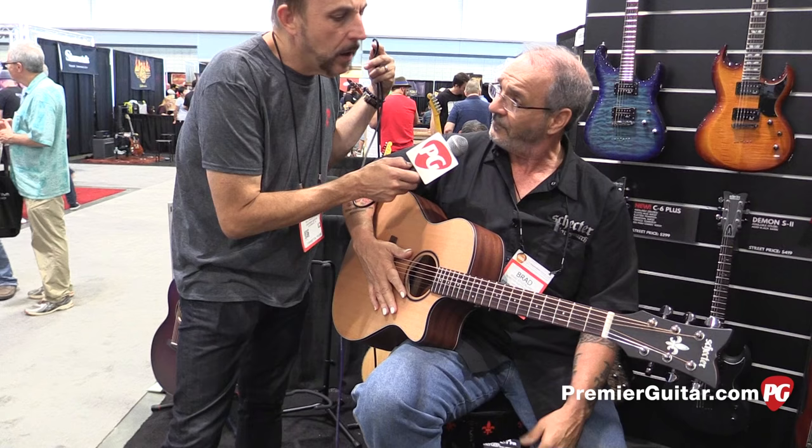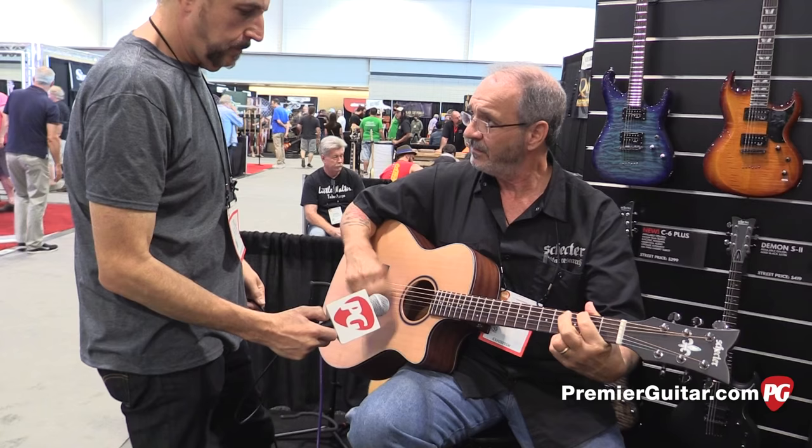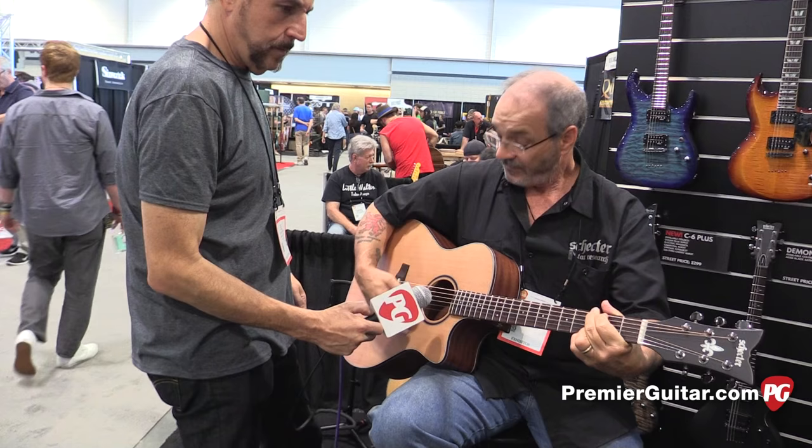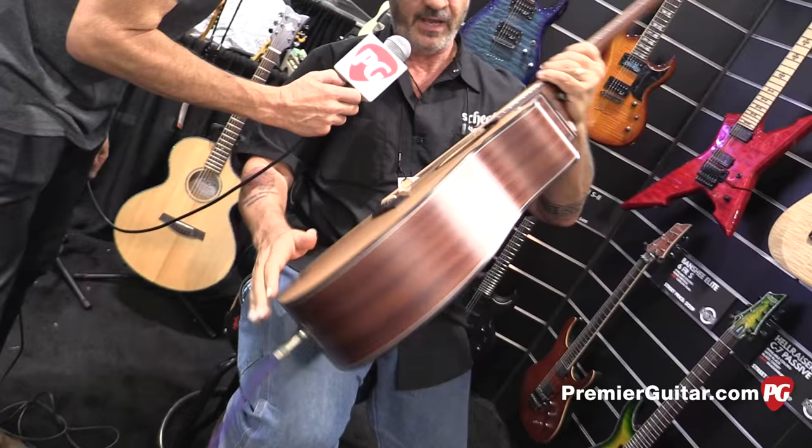For a solid top guitar, it gives you that kind of quality — it's great. And what about the interior construction, do you notice anything about that? Well, not more than what you can see here. It's got great sturdy bracing in there. Yeah, it looks like there's an X-brace on top, cross-bracing on top. And it's pretty straightforward.